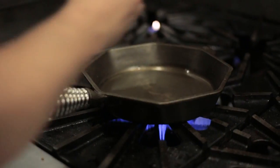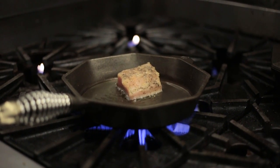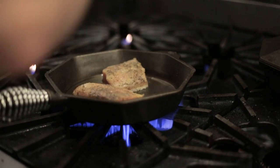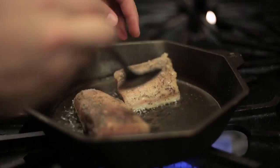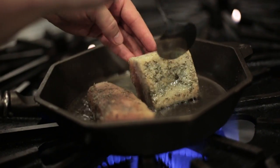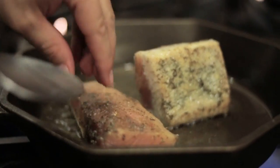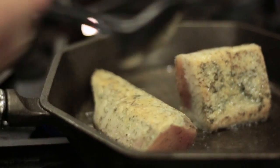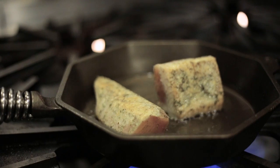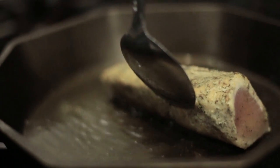We're gonna be searing some albacore tuna real quick — I'm not looking for a lot of color. We got a nice aromatic spice rub on this fish, so we're gonna go real light. A little bit of color is great, the smell is getting very aromatic. With the spice rub, if we went too heavy on our sear it could get really bitter, and we don't want that — so very, very lightly.